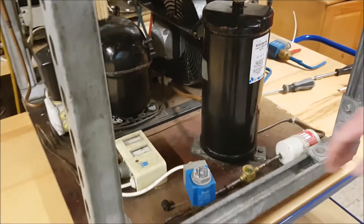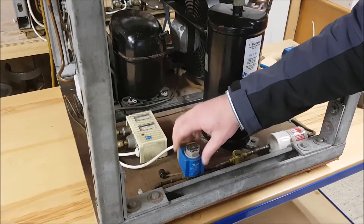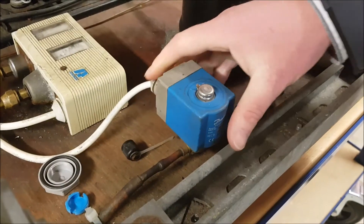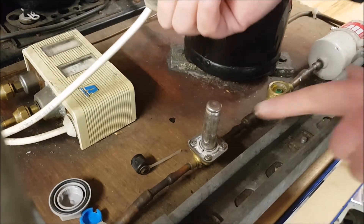A solenoid valve consists of a coil — an electric coil — which creates a magnetic field. You can remove the solenoid coil itself, and then underneath you have what's known as the solenoid body.